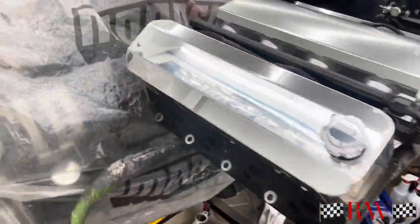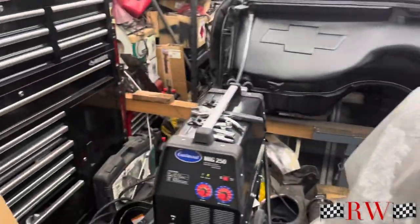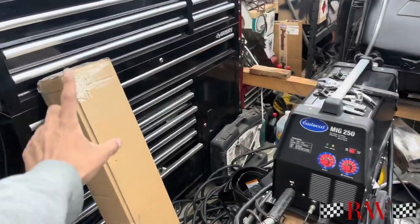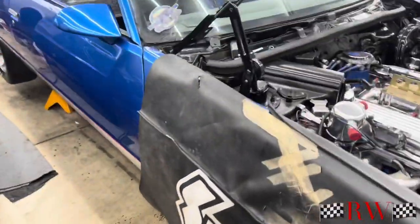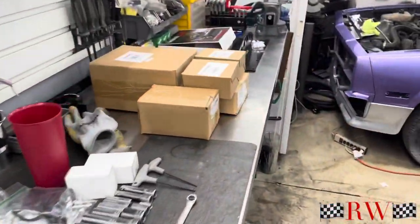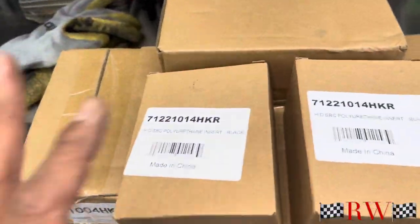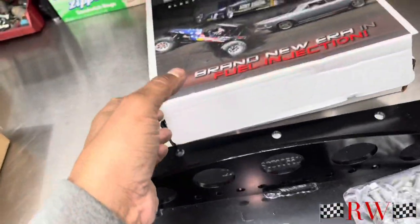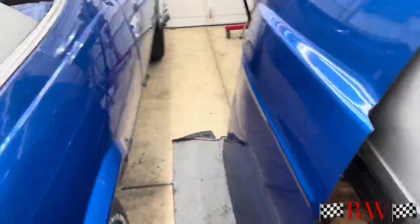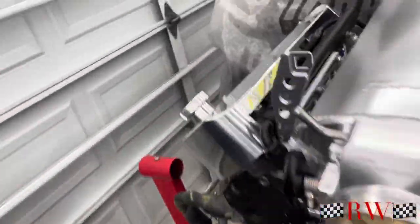We got some Holley goodies. The way the LS is gonna get dropped into the hard and soul ElCo is we went with the Holley setup — so this is the cross member. I'm gonna fade it out and break everything out of the boxes for you guys so you can see what it is. Here go all the clamshells. We got the engine mounts, and I'll show all the part numbers and everything. We got a couple of things I'm still missing that Holley hasn't sent out yet.